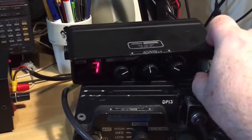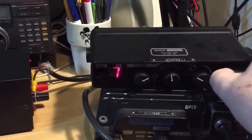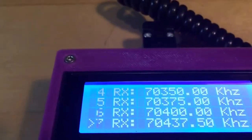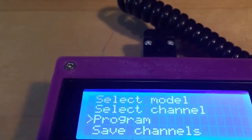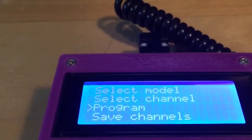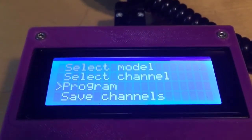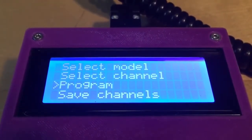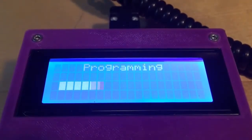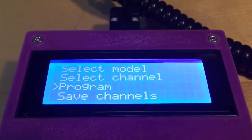Next I'm going to disconnect the microphone plug and connect it to the programmer. Now it's connected. Let's go to the programmer, press the D button to move back to the main menu, and select the program option. When programming you'll see a progress bar, and if all goes well it will finish with an OK message, then return to the main menu after a couple of seconds.